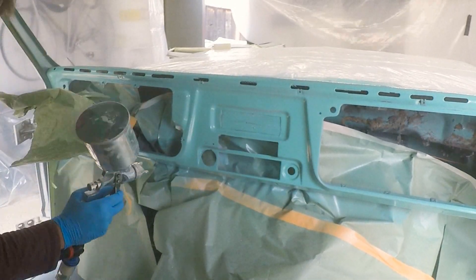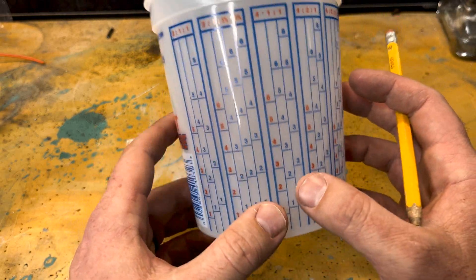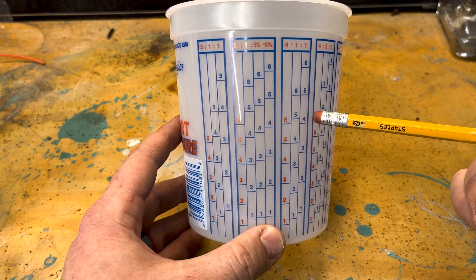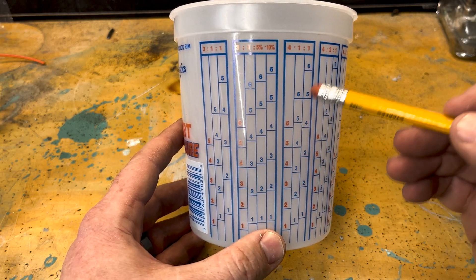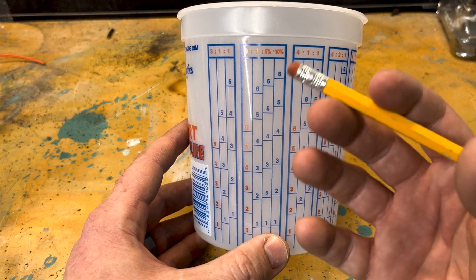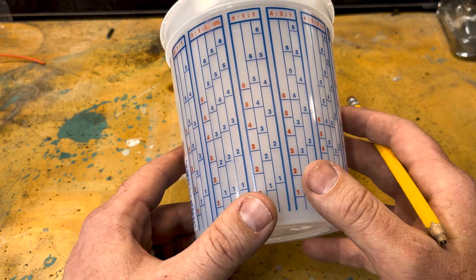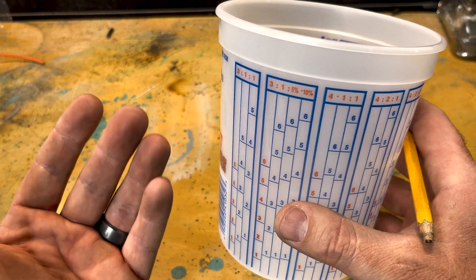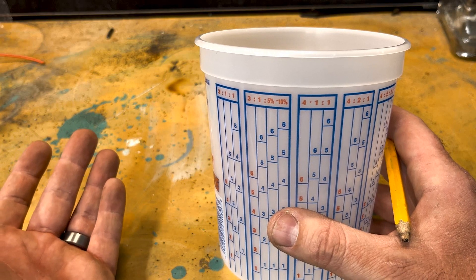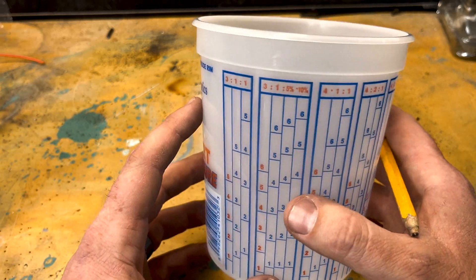I like to use this kind of size cup when I'm using anything with a hardener, because I don't want to mix too much paint that has a hardener. What happens is it ends up not coming out of the gun, not spraying and atomizing and things like that. So I use a smaller cup on this. If I'm doing something that's just a paint and a reducer that needs to cure for like 24 hours, then I can mix a bigger batch.